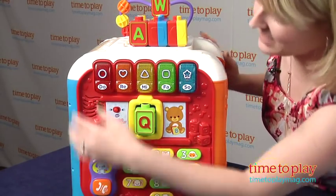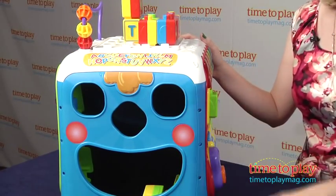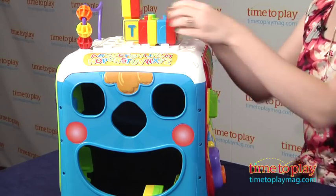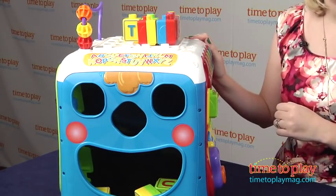It's a lot of fun, and then we can switch it over to this side. We have four holes that make up a face. Kids can just take the blocks — great put-and-take play. You can also use this side for storage for the blocks.